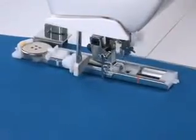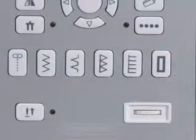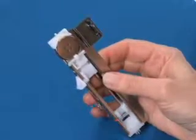Create buttonholes for your projects in one easy step. Just set the machine to the buttonhole, place the button onto the automatic one-step buttonhole foot, and the machine does the rest.